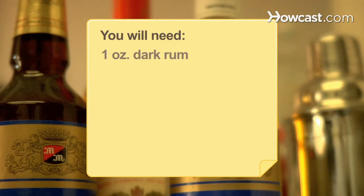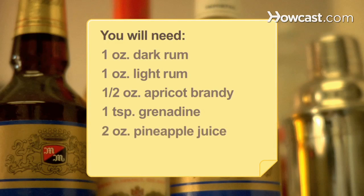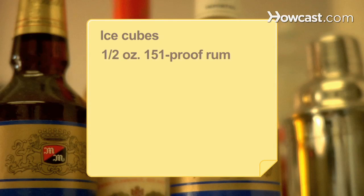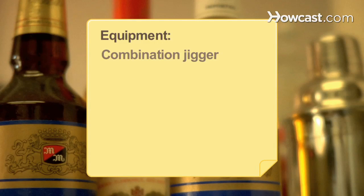You will need 1 ounce of dark rum, 1 ounce of light rum, ½ of an ounce of apricot brandy, 1 teaspoon of grenadine, 2 ounces of pineapple juice, ½ of an ounce of simple syrup, ice cubes, ½ of an ounce of 151 proof rum, and a maraschino cherry or pineapple wedge.